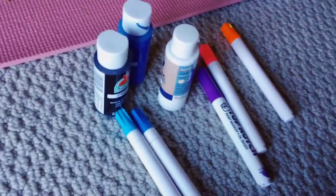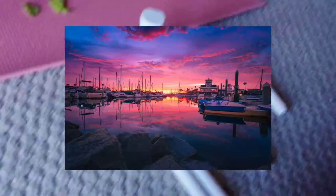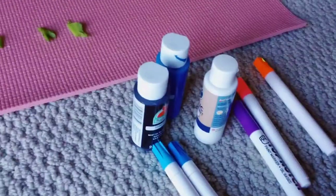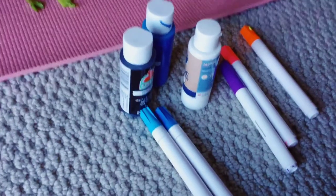We just picked some colors that we thought would go well with orange — kind of a sunset vibe. And we had some blue ones that we found, so we just added that with the blue paint so it would all kind of go together.